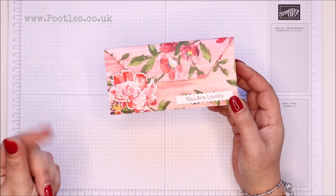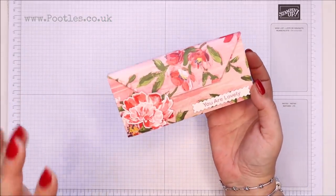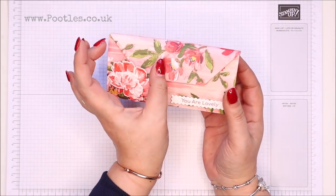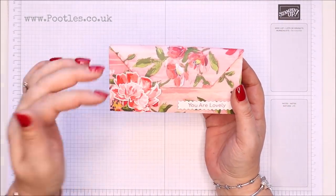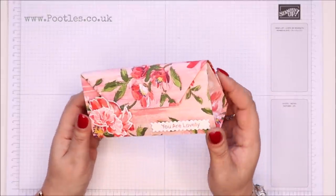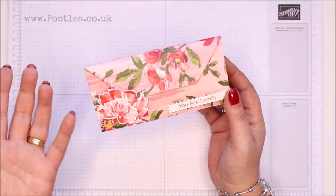I don't really have the nimble, dexterous fingers either. But I saw a project, and it was similar to this, although it was much smaller — a really teeny tiny project, folded in a similar way. And I thought, I'll have to put my take on that, because that's just brilliant. And I'm going to use the score tool for part of it.